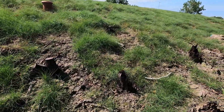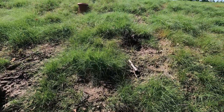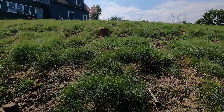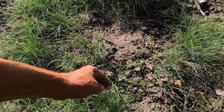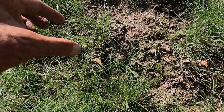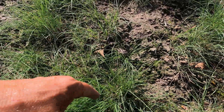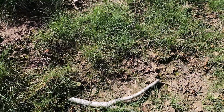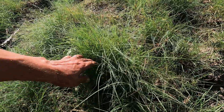Buffalo grass has both a male and a female plant — they're separate plants. The male plant has what looks like a seed head but it's actually a pollen head. The female plant has what they call a burr, and it's down low — that's where the seed is. So what looks like a normal seed head up high is a pollen head, and you've got to look down in it to find the burr or the seed. That's why buffalo grass is so expensive, because it's really hard to harvest that seed.